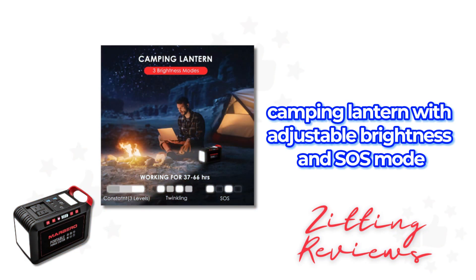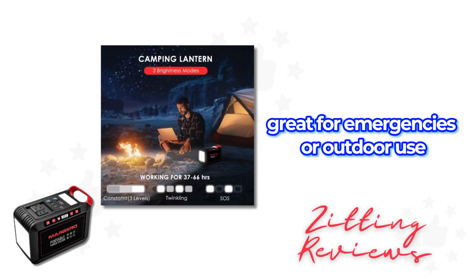It features an LED camping lantern with adjustable brightness and SOS mode, great for emergencies or outdoor use.